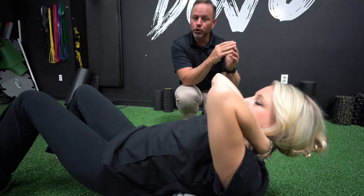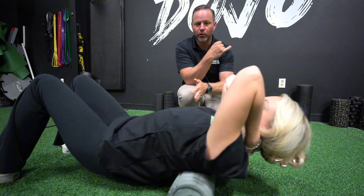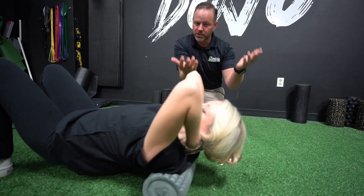This is our thoracic spine treatment as far as our rehab goes. Remember we have MSA: myofascial release, our foam roller, our stretching, and A for activation. The first one we're going to start with is the myofascial release.